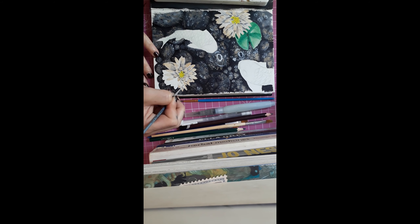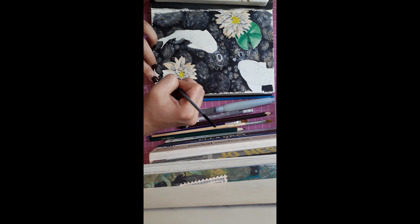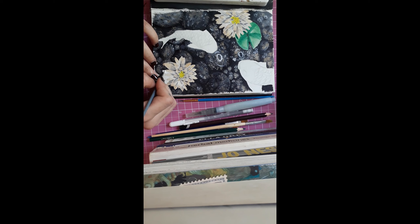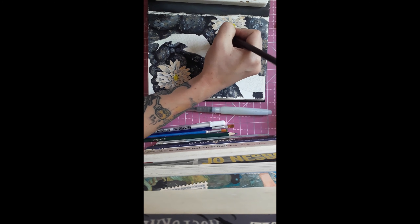I could have added a lot more depth to those flowers if I'd just taken a little bit more time. I don't even think I finished what I had planned for the pencils. I'm going to see if I can get my sketchbook to check — yeah, kind of did it, but I could have done a better job. I'll do that later.